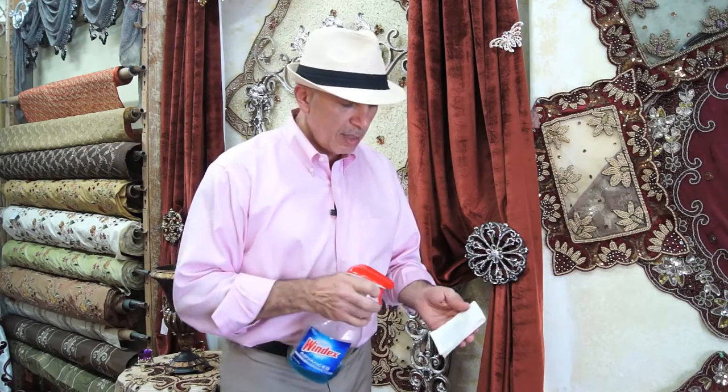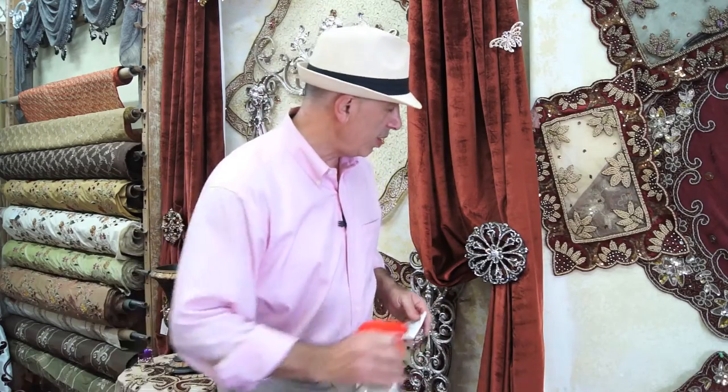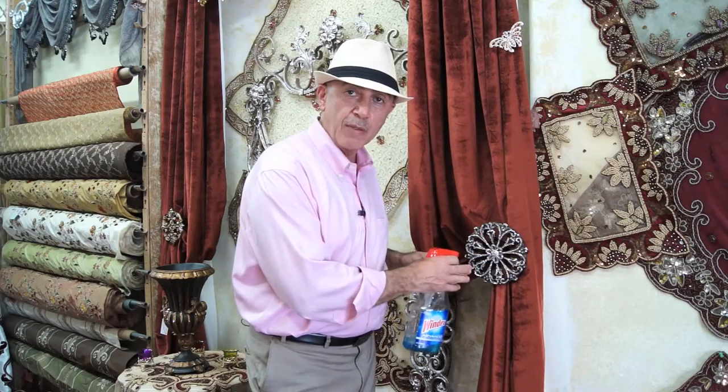A lot of you already have our unique crystal drapery hardware. Our goal is to show you how to maintain them and keep that look forever, just like when you bought them originally. All you have to have is simply a paper towel and some Windex. Windex is a good product because it has an ammonia-based solution. There are other products you can use, but this is the one we recommend. Just make sure you spray onto the towel and avoid spraying directly onto the hardware, because this will damage the draperies.